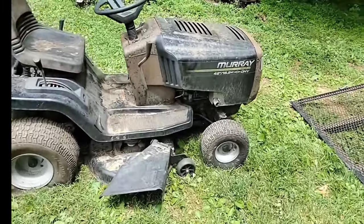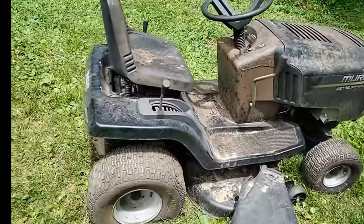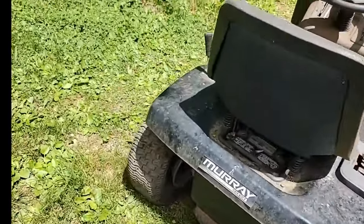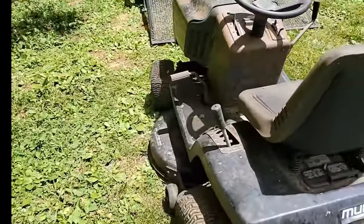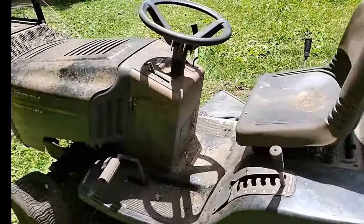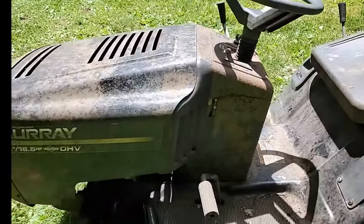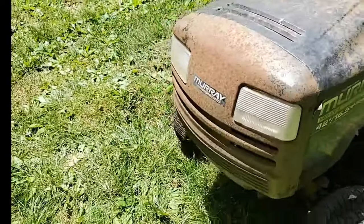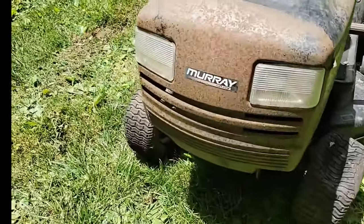Here's the tractor — I just got home, just pulled it off the trailer. It's a Murray. These were decent tractors a long time ago. This was sitting in a shed until it wasn't; they moved the shed and who knows how long it sat there out in the weather like that.